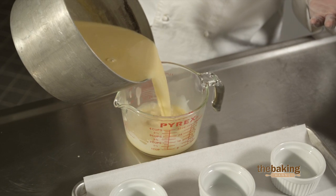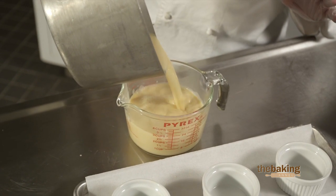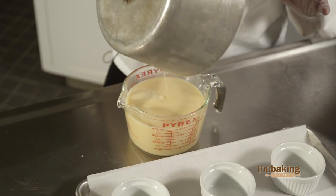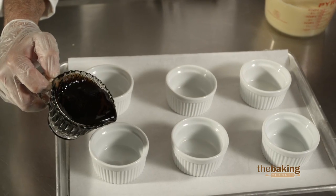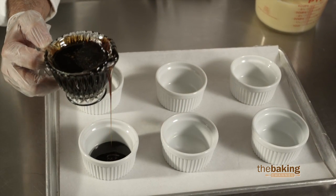We're going to pour it into a measuring container — it just makes it easy to pour the flan into your containers, and you can see that this does make one quart of flan mix. You want to take some caramel syrup and place approximately an eighth of an inch on the bottom of your flan dish.